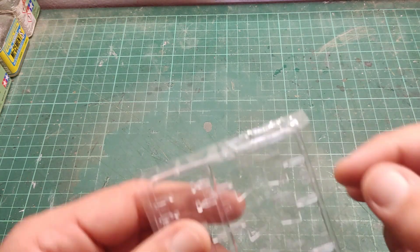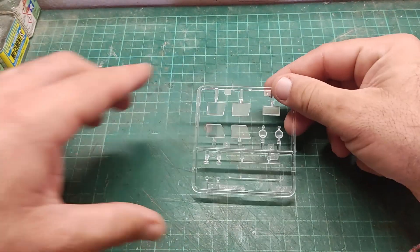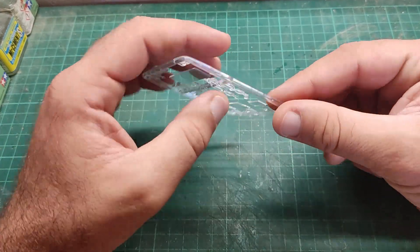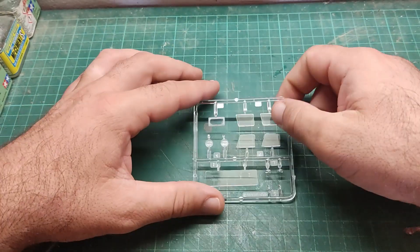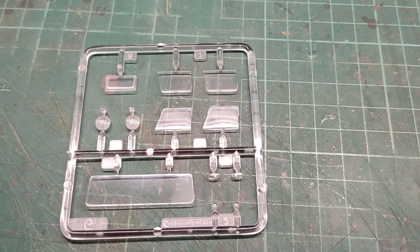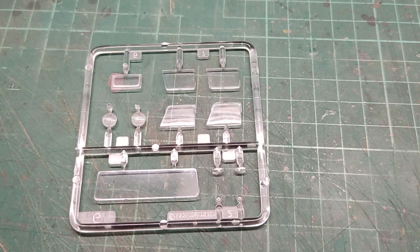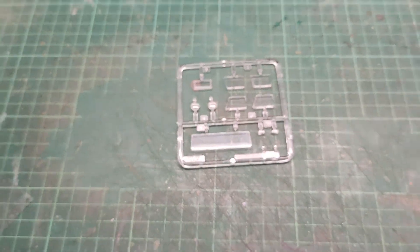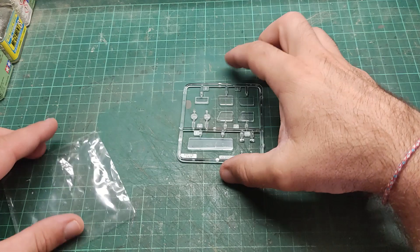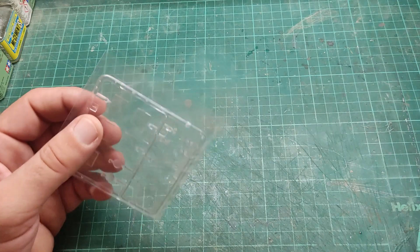One thing I forgot to say — there is some nice headlight detail over here on the chassis body. Let me zoom in so I can show you. Really, really good kit I have to say. I am not so amazed but I am gladly surprised by what I can find inside the box.